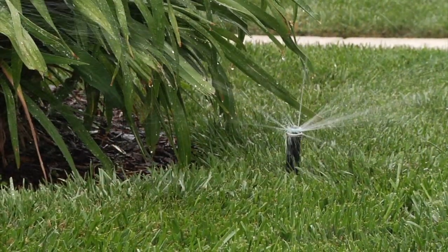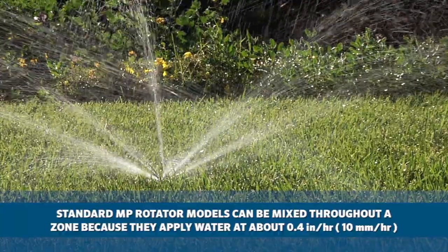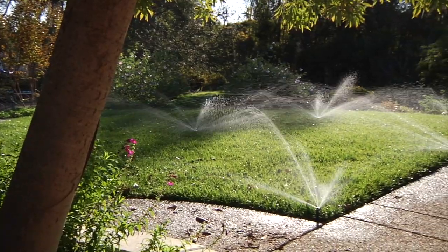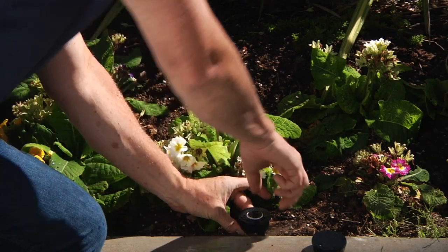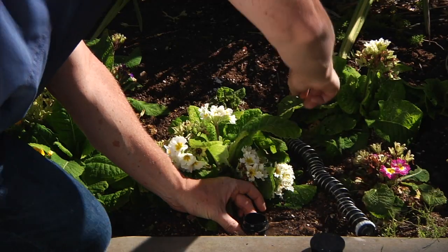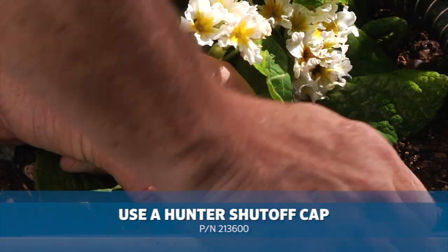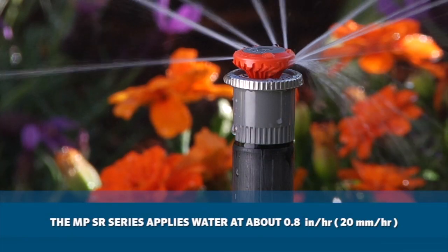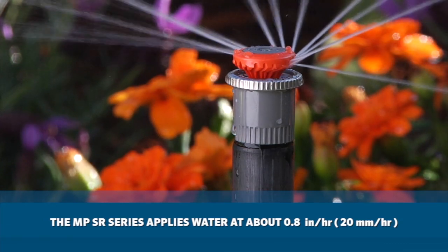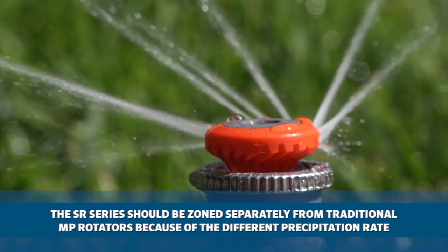We have several MP rotators to choose from. The original MP rotator line can be mixed and matched in the same zone because they apply water over the given area at about 0.4 inches per hour. Knowing this is important because you may find that you can put MP rotators in the corners where you need a head, and you might end up capping off every other head depending on your exact head locations. The MP 800 SR is part of the MP rotator SR series, which irrigates at 0.8 inches per hour. Since this precipitation rate is different from the traditional MP's rate, it should be zoned separately.